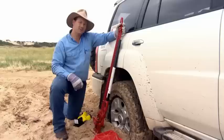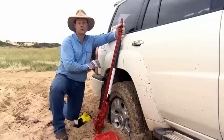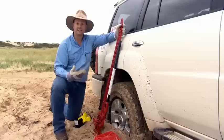But in recent years, as four-wheel drives have become more plastic, and if you're not fortunate enough to have a steel bull bar or a steel rear bar like I've got on my Patrol, that's when these become a little bit less useful.